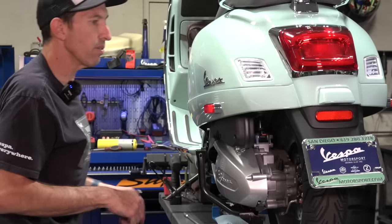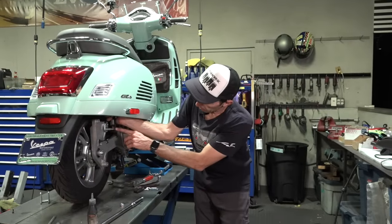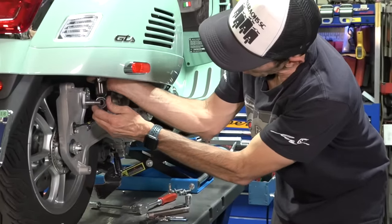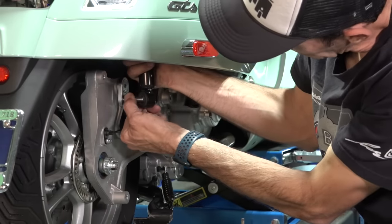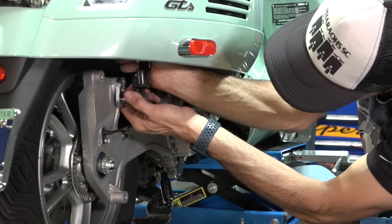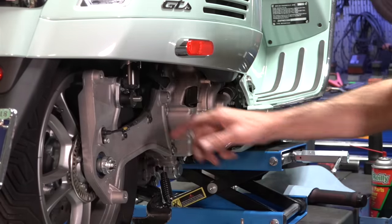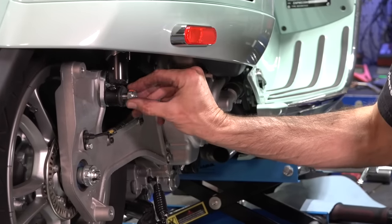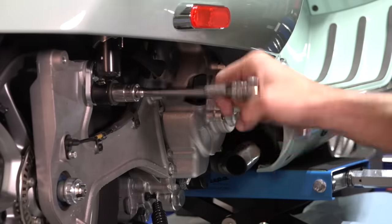Now move to the right side to reconnect the shock and install the muffler. Get the eyelet of the lower right shock in line with the stud. Turn the shock — you can see the offset on that mount — and carefully roll it over the stud. Roll it over and slide it right over so the stud exposes its threads. Put on the same flat washer, then the nylon lock nut. Use a 17 millimeter socket and torque it to about 30 foot-pounds.